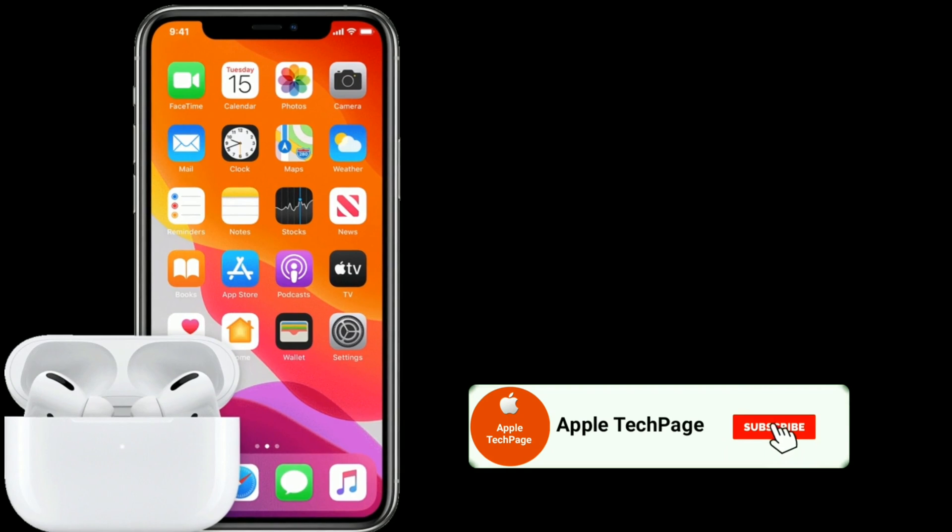Thanks for watching this video. Do like, share, and subscribe to Apple Tech Page.